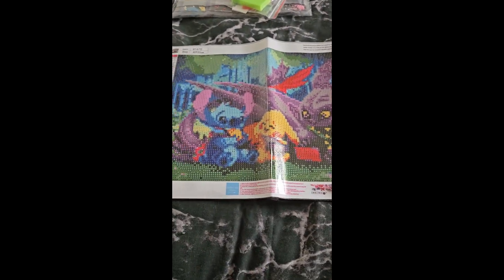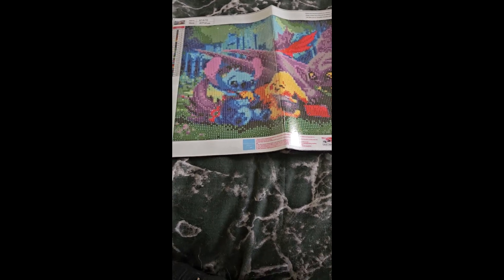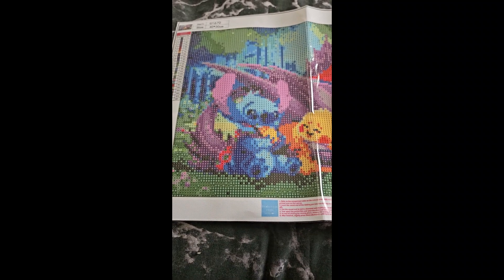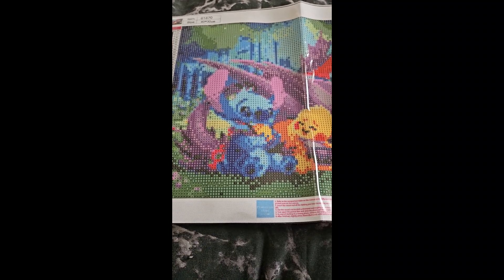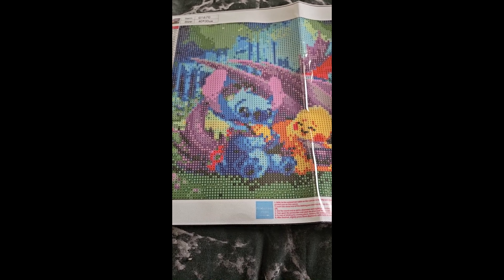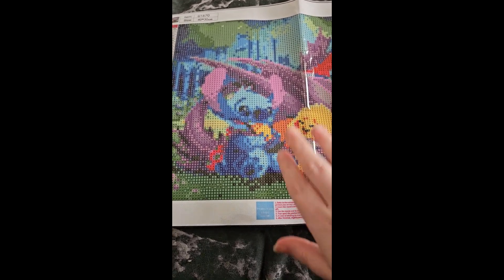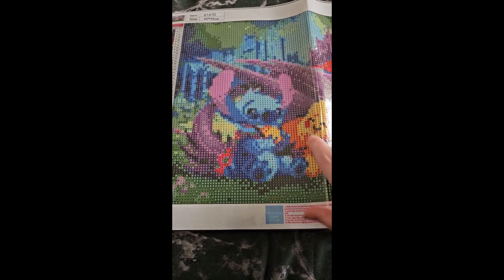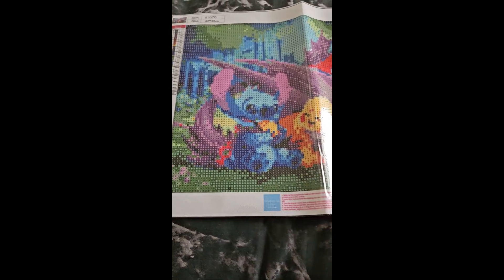They're both $3.99. So the one I unboxed last week was $3.99 and this one is $3.99 as well. I just don't like this fold.